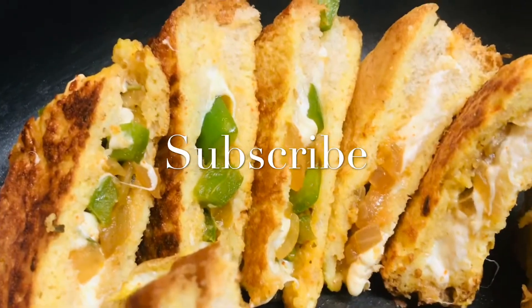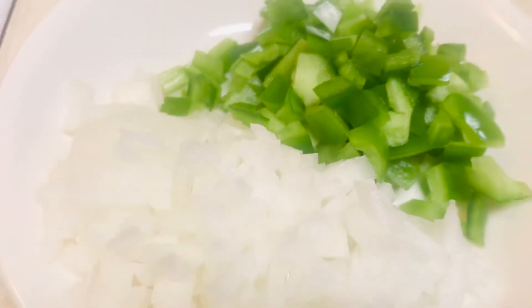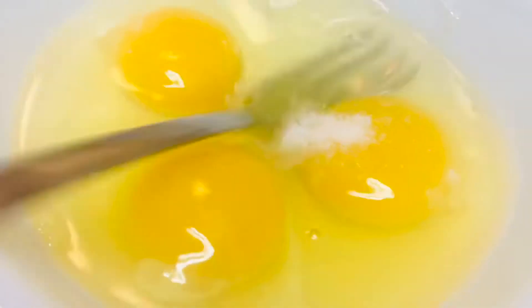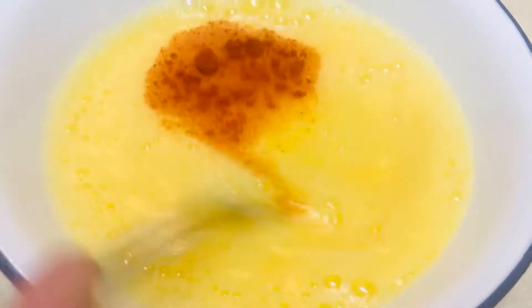For today's recipe, we are going to take grated mozzarella cheese, finely chopped onions, finely chopped capsicum, and 3 eggs. Add some salt to the egg and beat it nicely. After which, add quarter teaspoon of chilli powder and mix it well.